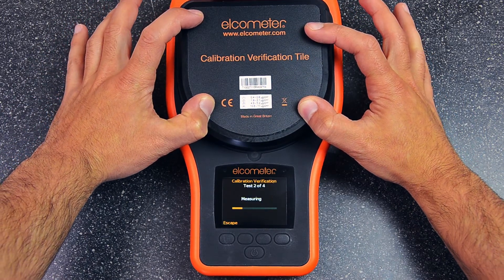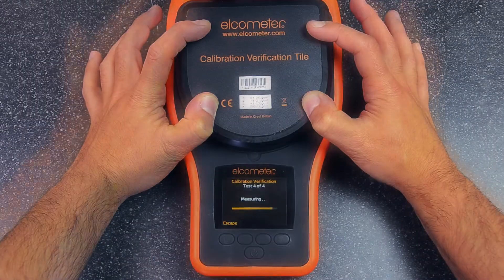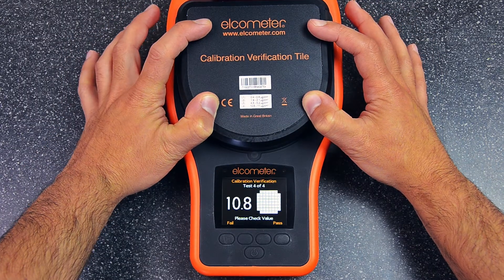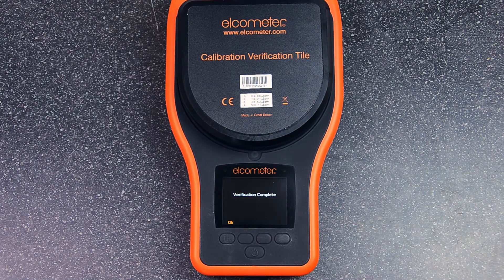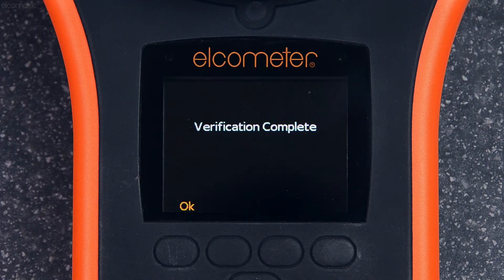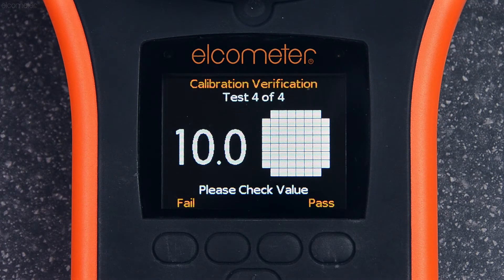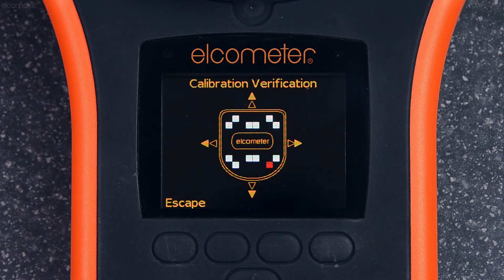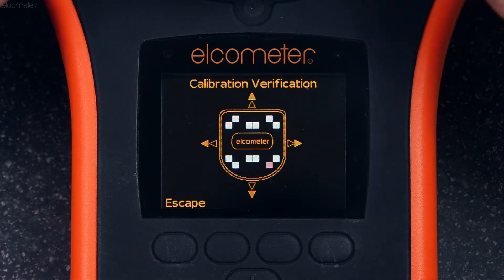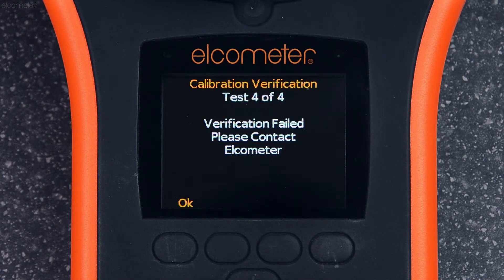Simply repeat the process for the other three ranges. Once the Elcometer 130 SSP passes all four verification tests, your gauge's calibration has been successfully verified. If the reading is outside of the stated range, press Fail and you'll be asked to retest. In the unlikely event the gauge fails a test three times, you'll be advised to contact Elcometer or your local distributor.